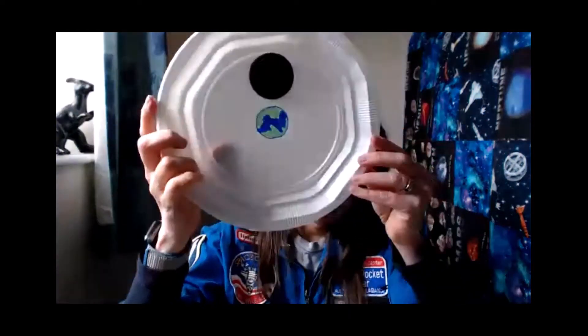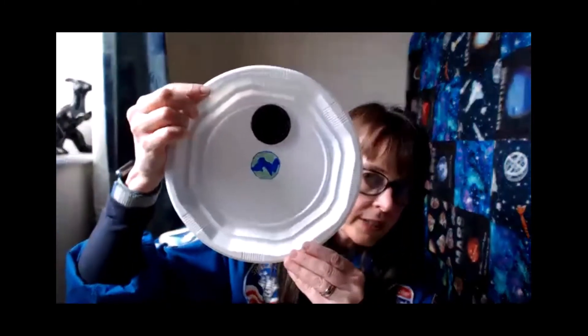I'm sticking mine on the plate so I can hold these up and show them to you. If you're doing this at home, you don't need to glue it down — obviously you're going to eat these in a little bit. So that's my new moon, and I'm just going to label it.